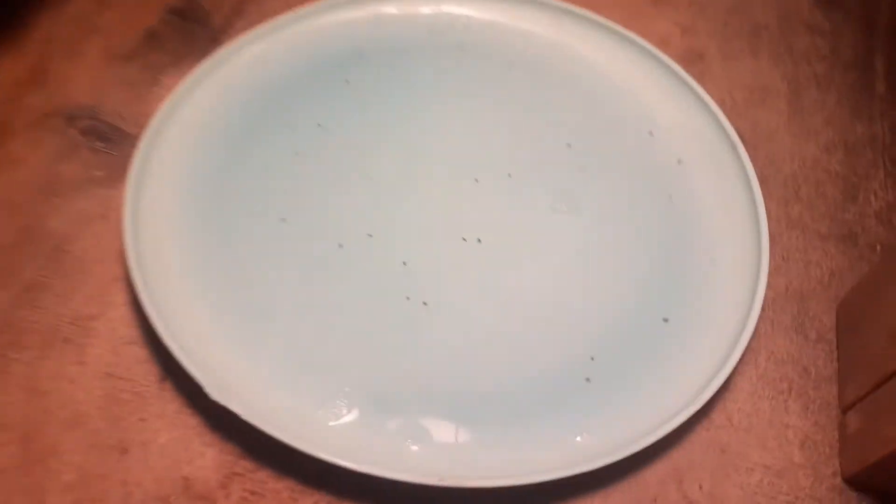Let's take a look at it. So this is the lamp and I set it here underneath the sofa. And this is the plate with dish soap. As you can see, the fleas can't get out.